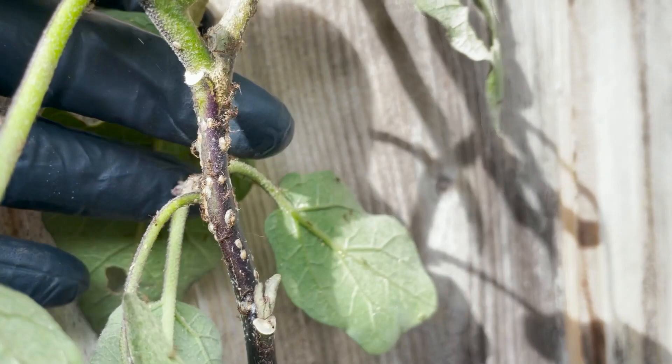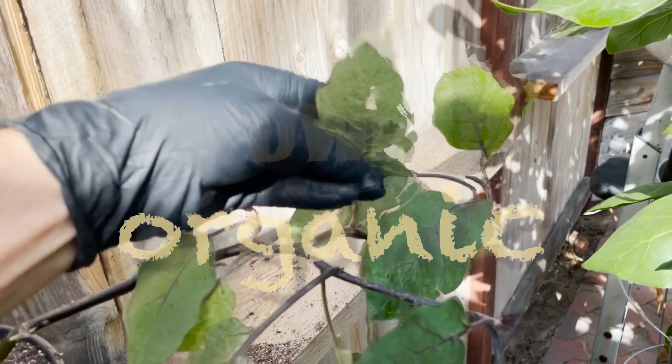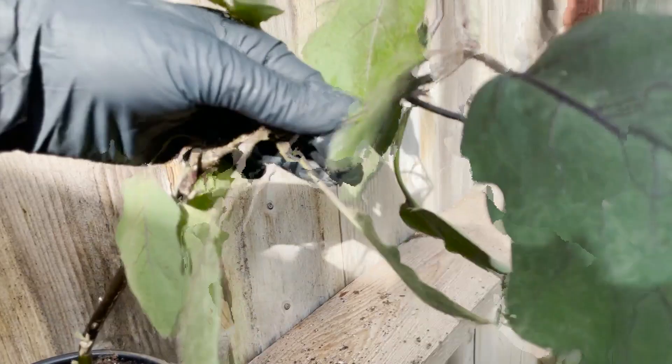The ants are getting really aggressive because they can see that I am kind of messing with the plant. I'm going to first just take my finger and just rub the stems like this. And that will take the scales right off — just wiping it down. It's nice to kind of have some gloves. So all those scales have been wiped off, pretty much.